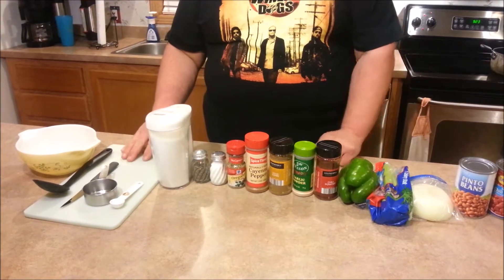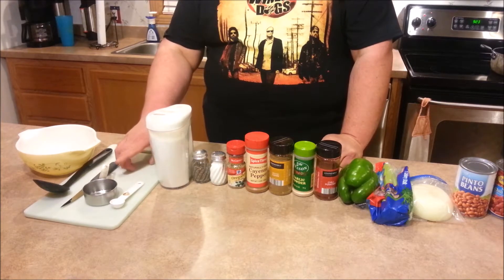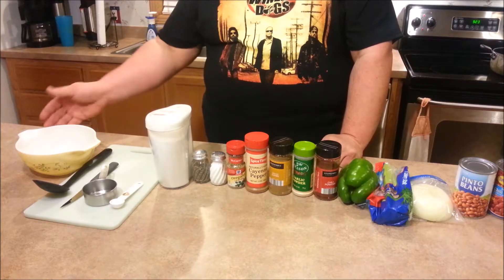To prepare this, the utensils you will need are a cutting board, a one teaspoon measuring spoon, a one half cup measuring cup, a sharp knife, a chili ladle, and a bowl.